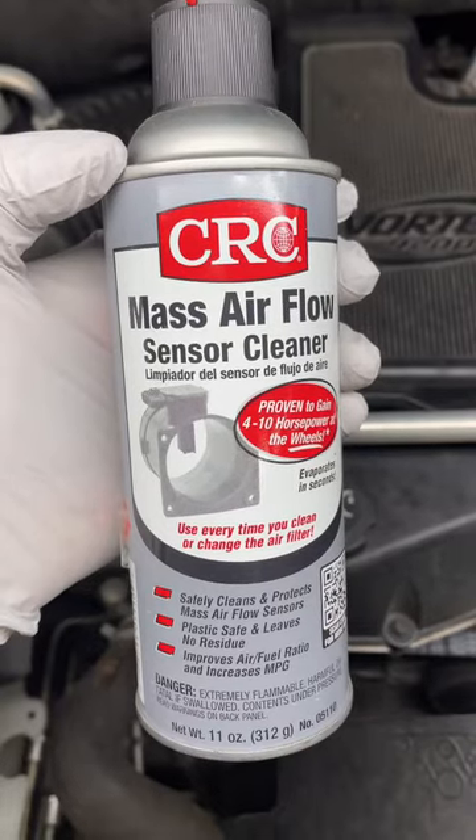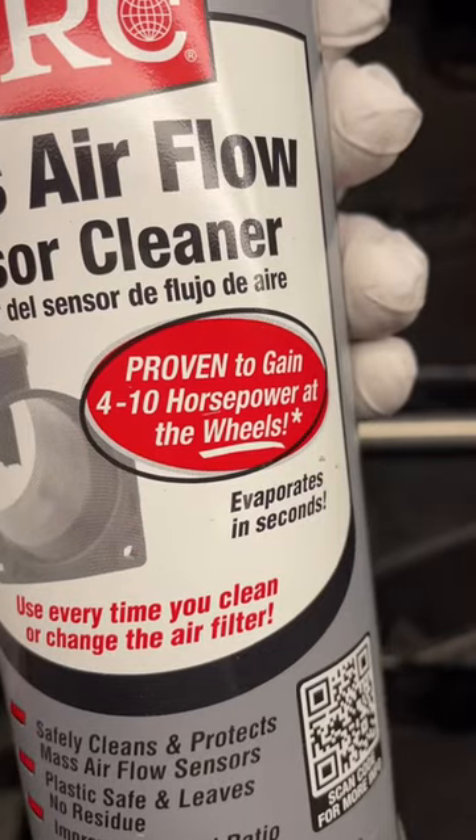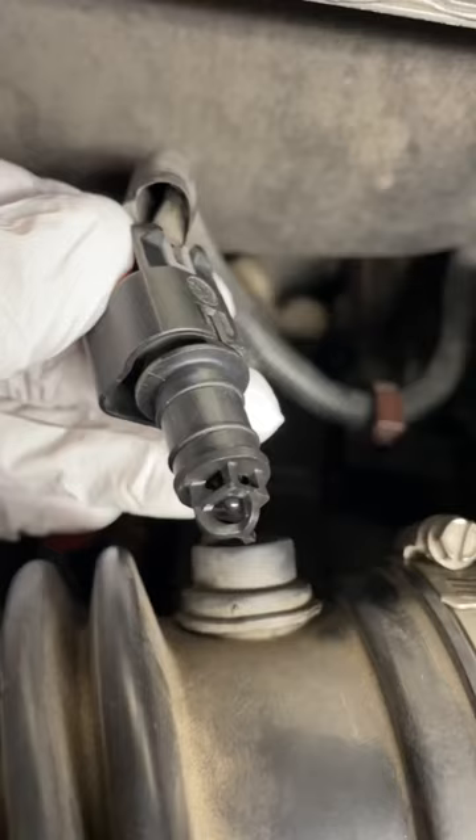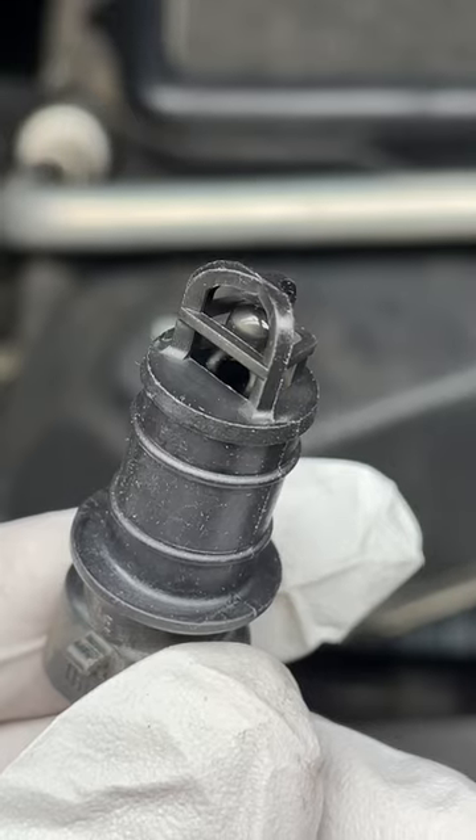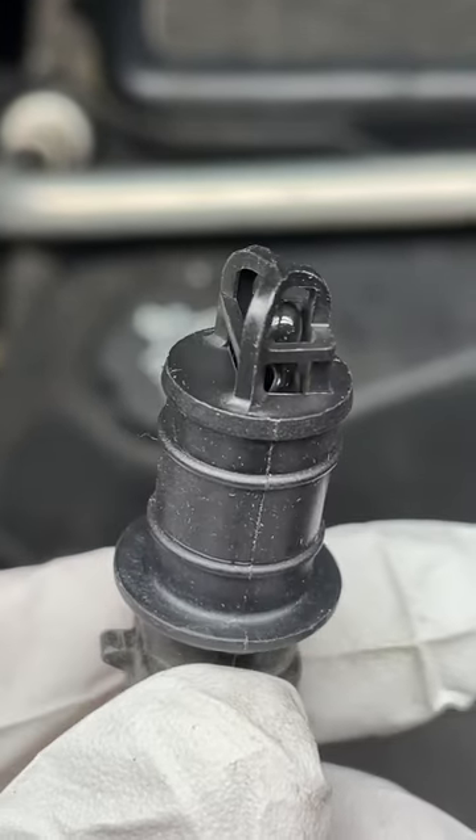To do that, I'm going to use the CRC mass airflow sensor cleaner. It's proven to gain 4 to 10 horsepower at the wheels. I know this isn't a mass airflow sensor, but it's kind of like that, so we're going to use that cleaner. And here's what the end of that sensor looks like — you can see there is some dust on there.